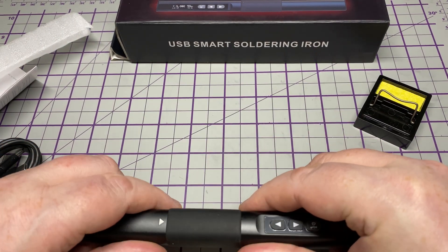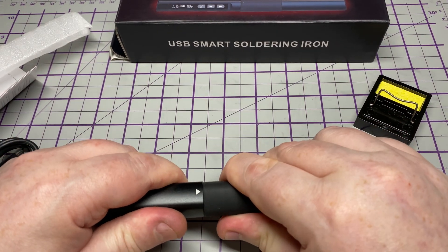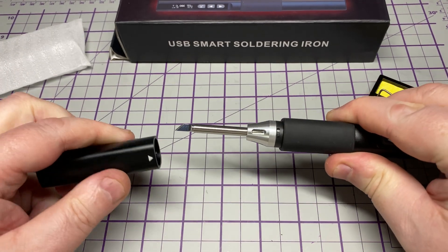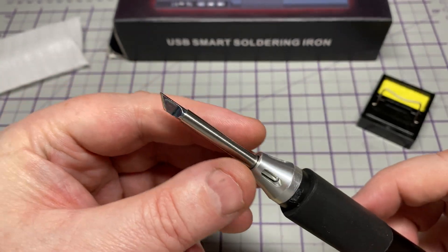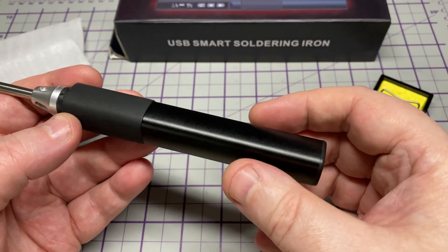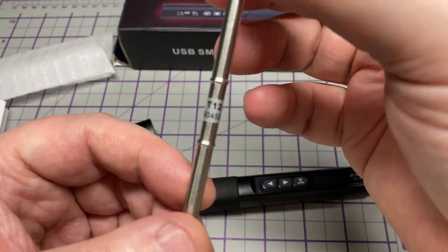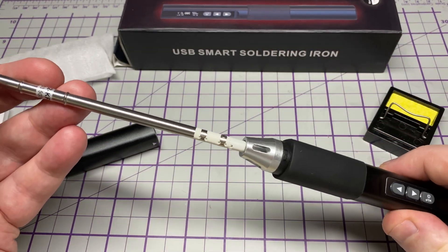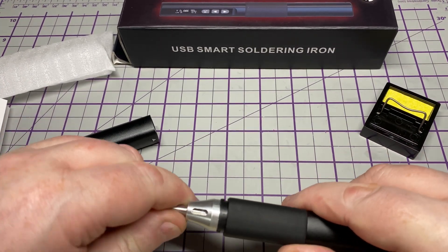It feels nice, so let's open it up and have a look. I'm being gentle because I'm not sure how to get it open — it's actually just twist and pull. Straight away we've got a nice angled chisel tip. The tips just pull out; it's quite a long tip. This should be a T12-style tip, so it's got its own temperature sensor in it. It just slides in and clicks into place.